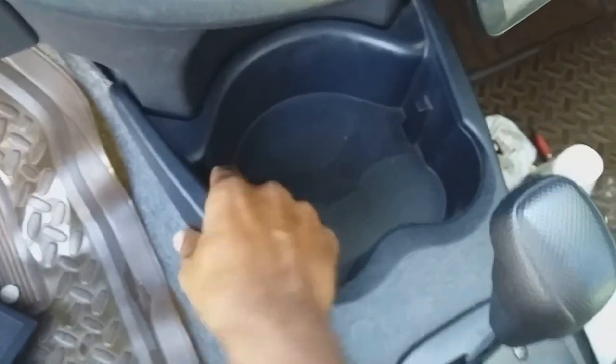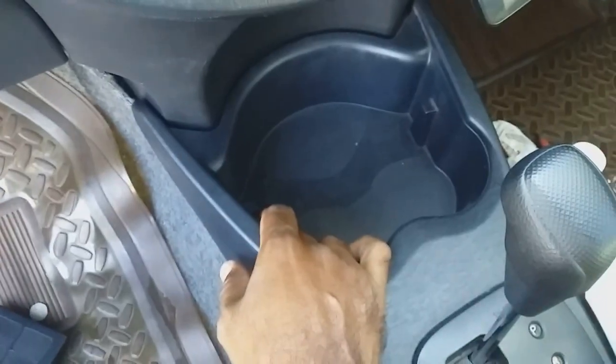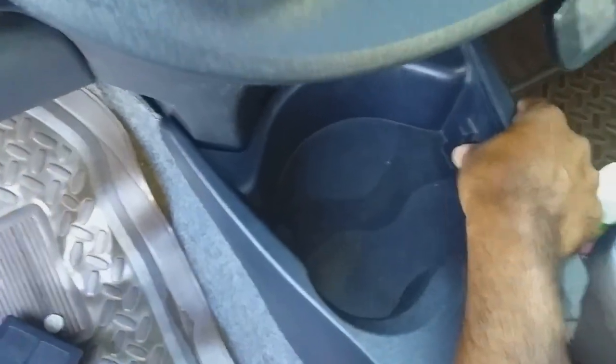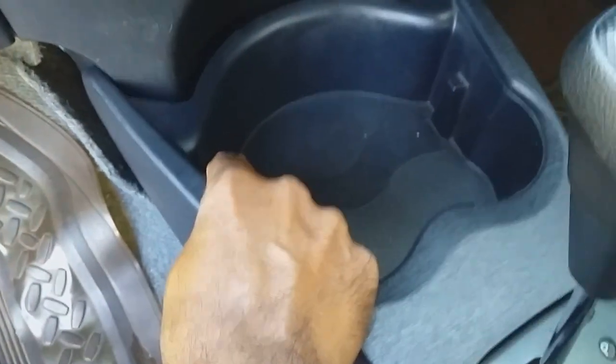What you need to do is hold on to it firmly with both hands. I've already released it, so it should be easily pulled up. You hold it using both hands on two sides and pull up. This part is now free.